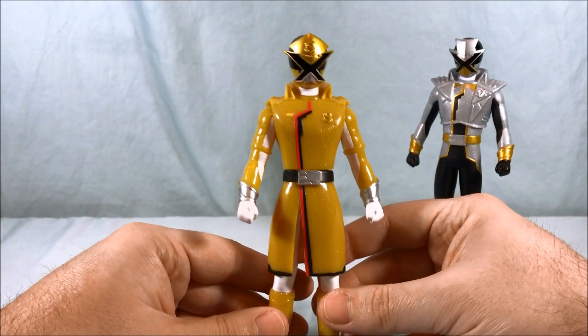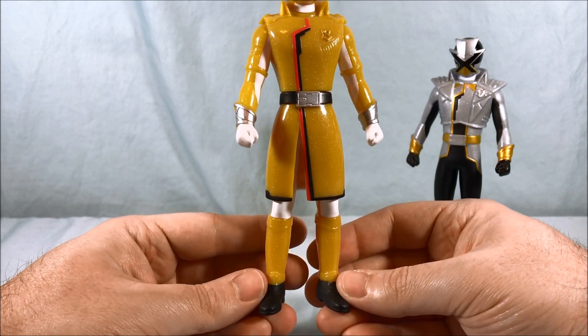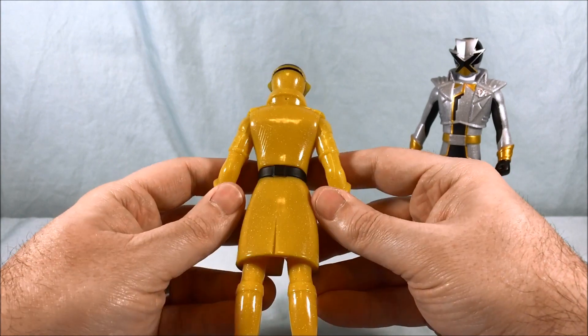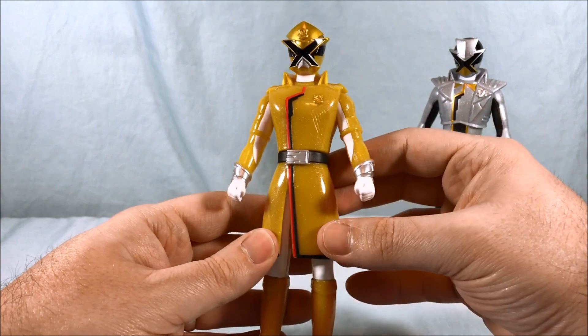We'll start over here with Patron X. He's got a kind of cool detective trench coat — I think it's pretty neat. He seems a little thick, plastic-y, slimy. I think that's like gold plastic syndrome, so we'll see how that goes. But so far the design looks great.